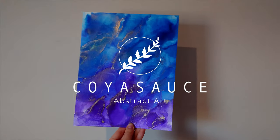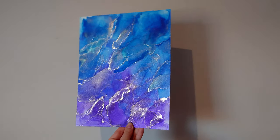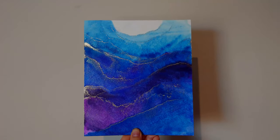Hey, Sequoia here. Today I'll show you how I paint with alcohol inks on watercolor paper, and I'll demonstrate it with these two paintings.